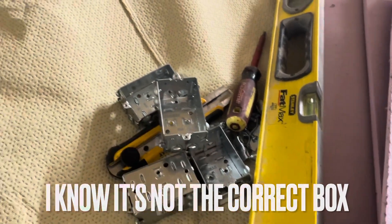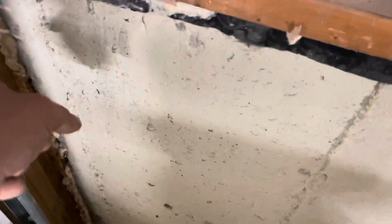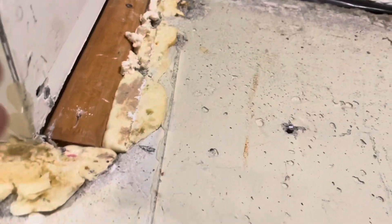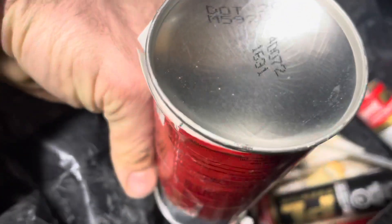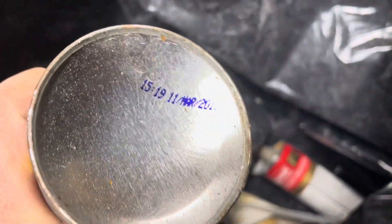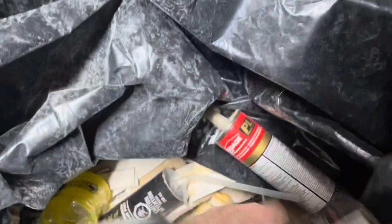Quick update: foam in a can does expire. The four cans I had were from 2007, 2010, and 2012 — I just kept them and never used them. I tried to fill this corner and that little piece, and it slowly expanded a bit but didn't really work. The can from 2010 is rock solid — I broke the nozzle right off. The 2007 can was the same. Don't keep old spray foam.